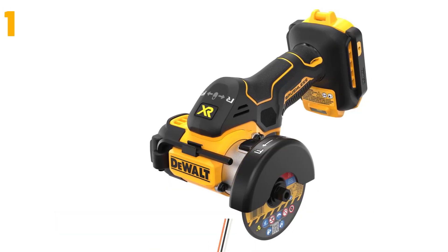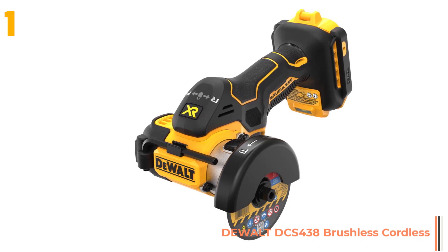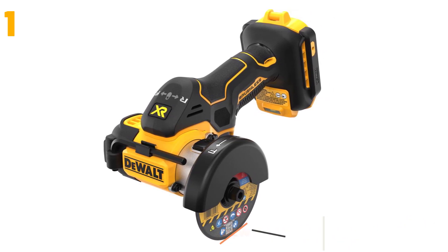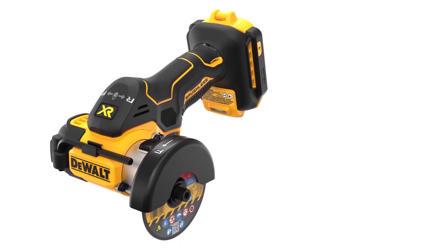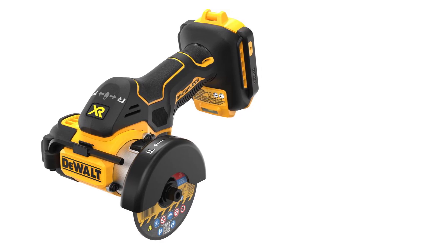On the top of our list at number 1 we have the Dewalt DCS 438. Specifications: Brand name — Dewalt. Motor type — brushless. Usage — commercial manufacture. Rated voltage — 20 volts. Model number — DCS 438. Power source — battery.